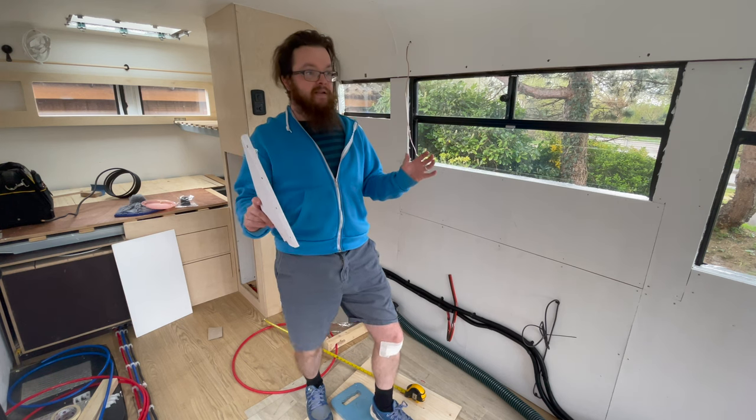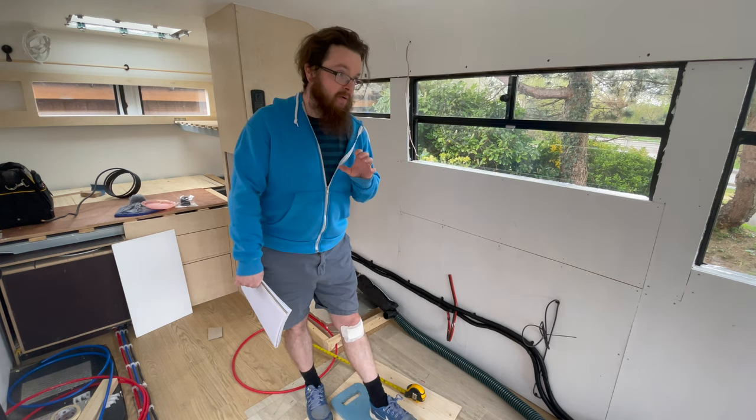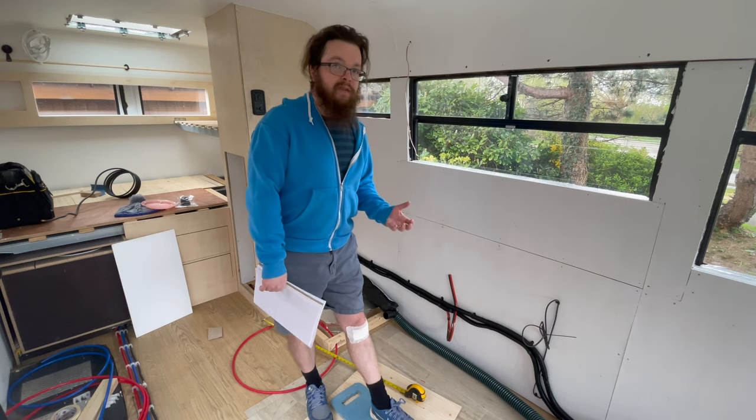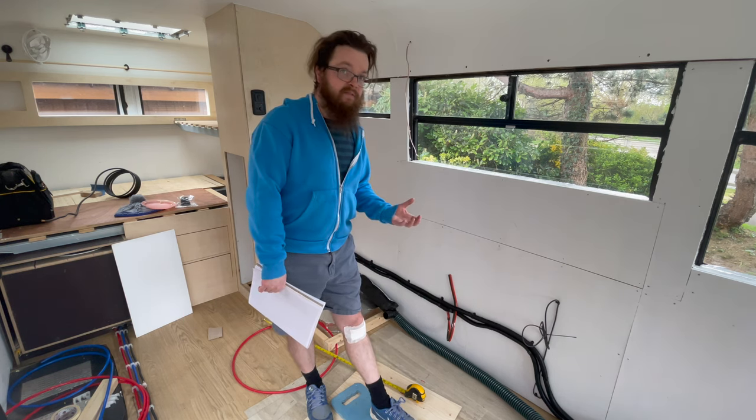Honestly, this is one of the biggest learnings when you're building a van — you spend more time planning and thinking than actually doing the thing sometimes, and that's fine, it's absolutely fine. We've discussed it at length — it's 10 o'clock at night now. We're going to put the oven at the end. It's directly under the fan, access is better, and it means we've got about 30 centimetres of extra worktop space on top.